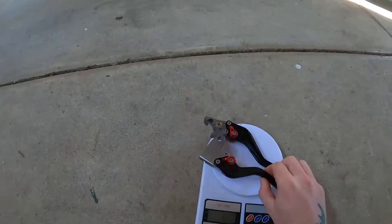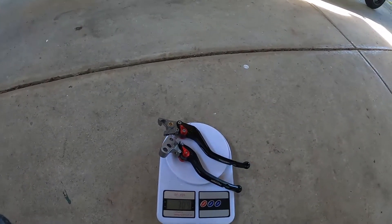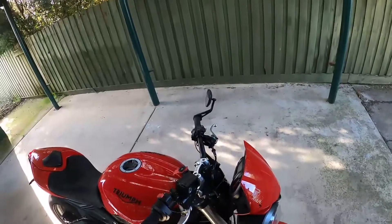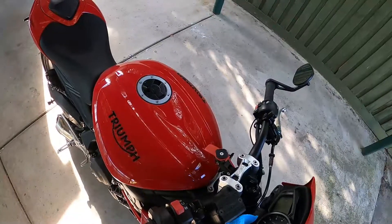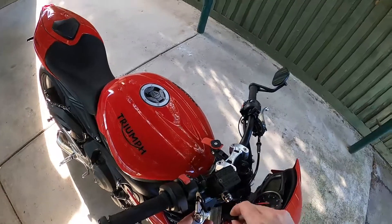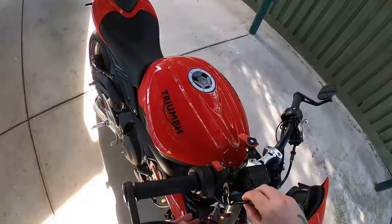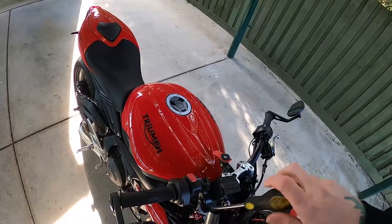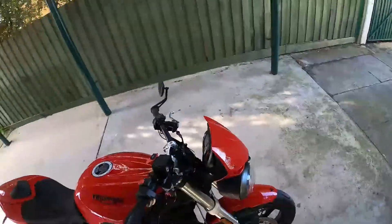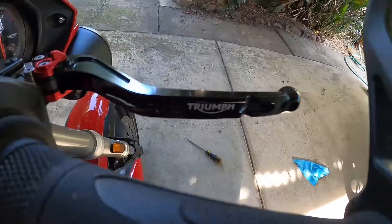308 grams — that's pretty light. They feel really light and top-notch quality. Once I've got the old ones off I'll weigh those and tell you the difference. Starting with the brake: just undoing this 10 mil here. I'm using a cloth because I don't want to scratch it. That was actually fairly easy — slide this in, screw it in, and do up the nut on the bottom. Yeah, that looks really nice.